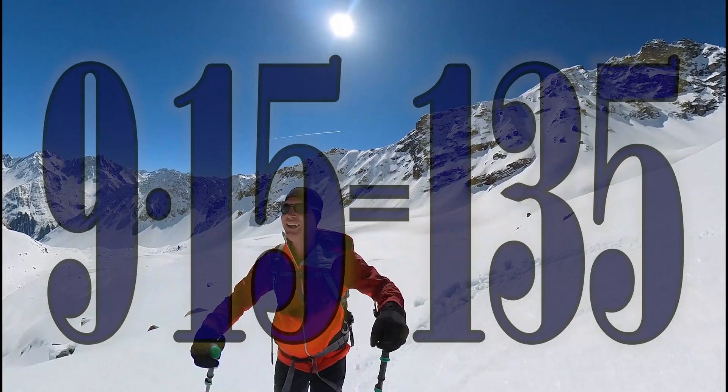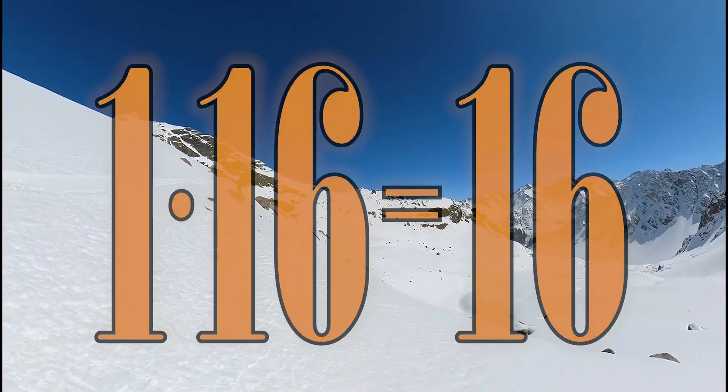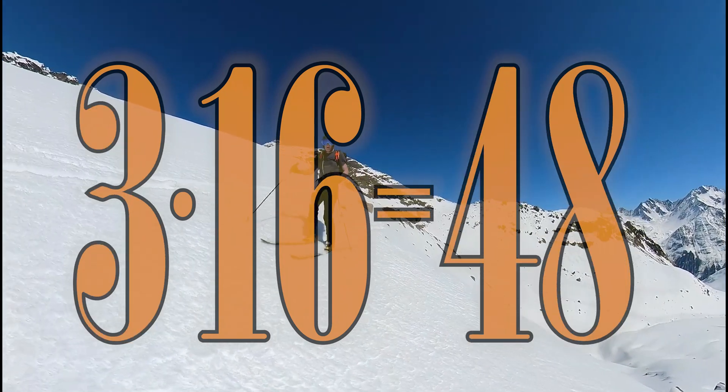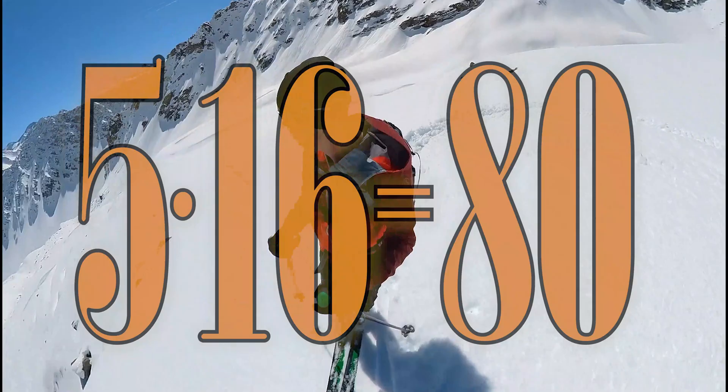8 times 15 is 120, 9 times 15 is 135, 10 times 15 is 150, 1 times 16 is 16, 2 times 16 is 32, 3 times 16 is 48, 4 times 16 is 64, 5 times 16 is 80.